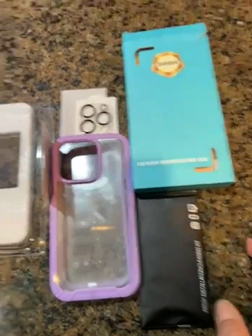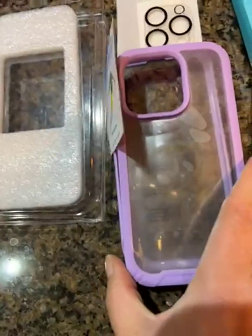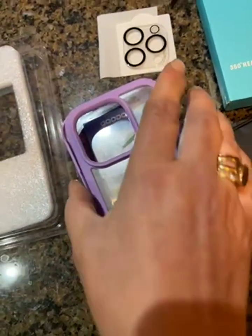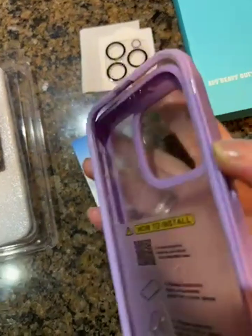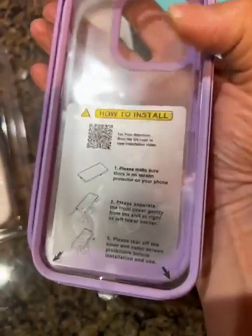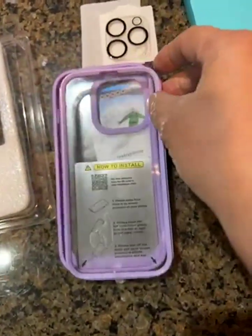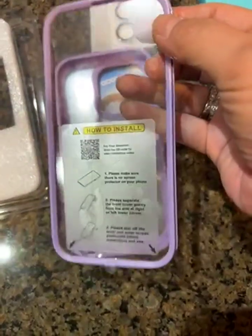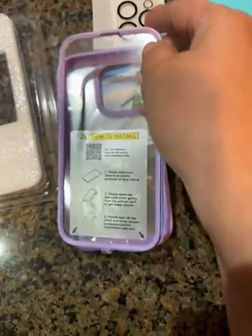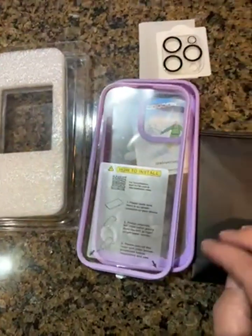I wish I could show you how to install it, but I don't have another camera, so this is just to show you what it looks like and how it feels. Once the phone is in there, the top part goes back on and that screen protector sits right in there. I've had cases like this before with no problems at all — the film inside lasted a long time. I'm not sure if this helped you a lot, but for the price, I trust this. I'm going to put it on as soon as possible and will update if it's not good.